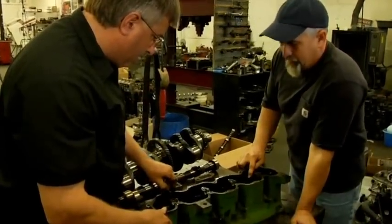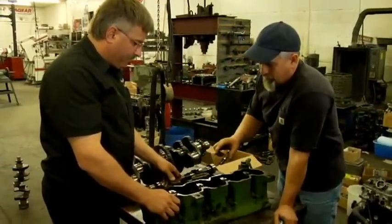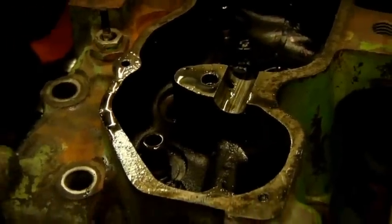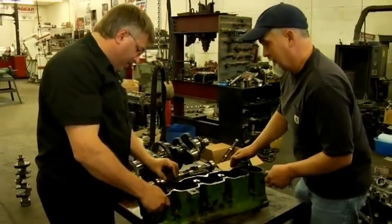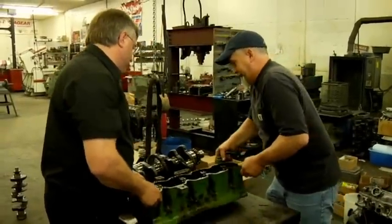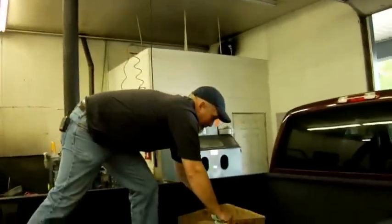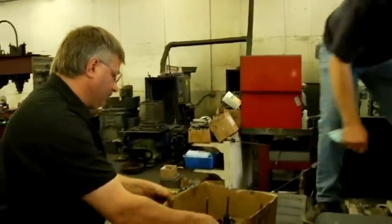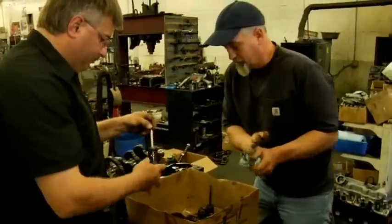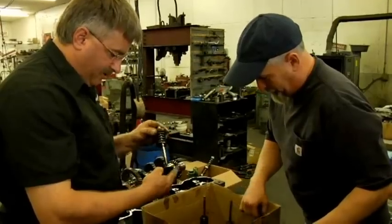I measured the valve stems and the guides, but I only did it on a few select ones. They seem to be okay, but I'll have you check that for sure. If we need to replace guides, let's do it. There's a sending unit in here that wasn't taken out properly, but you can deal with that. Let's take a look at the valves and stuff to see if we need to get some parts ordered.